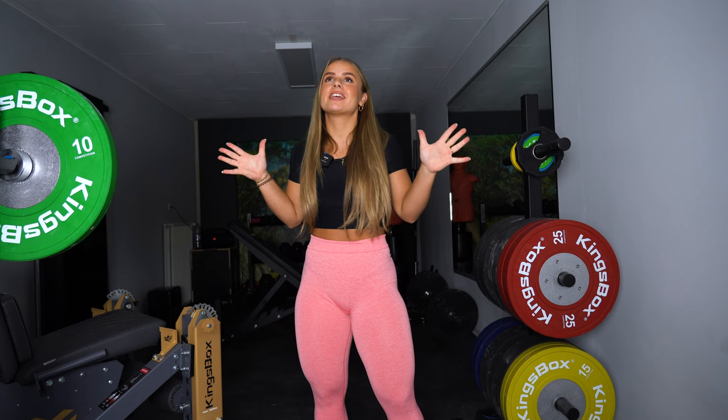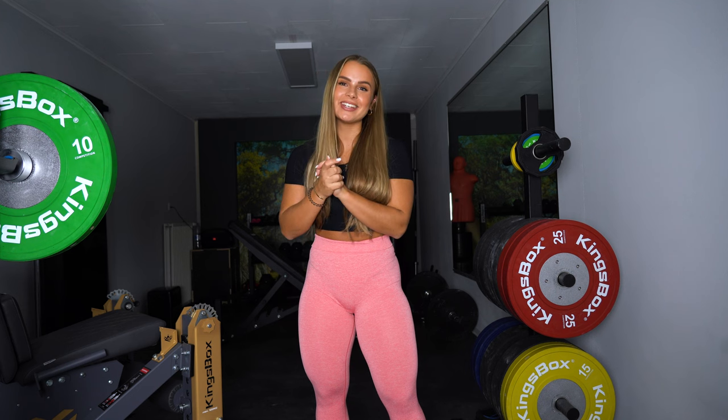Hey everyone, welcome back to my YouTube channel. I am so glad to be here again. I don't know why I always say this — it's always the same intro — but I'm truly happy to be back.